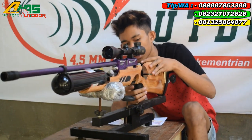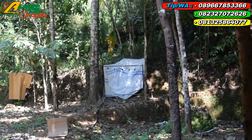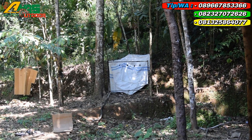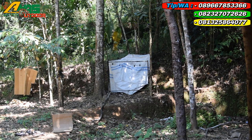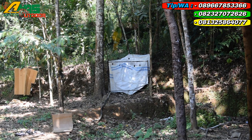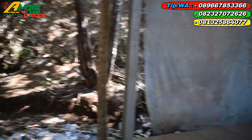Sekarang langsung lanjut ke tahap tes, seperti 25 sampai 30 meter, persasaran besi sebesar telapak tangan orang dewasa. Satu kali, mantap kawan. Sudah cukup. Senapannya dinyatakan lulus tes dan barangnya seperti ini. Mantap sekali kawan.